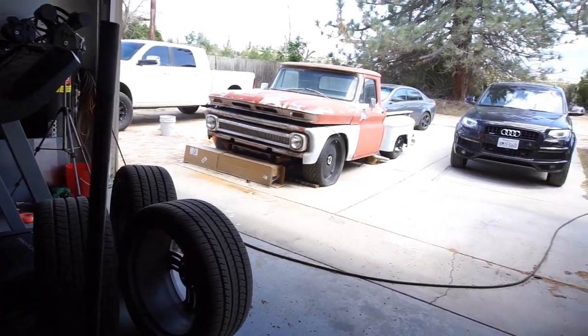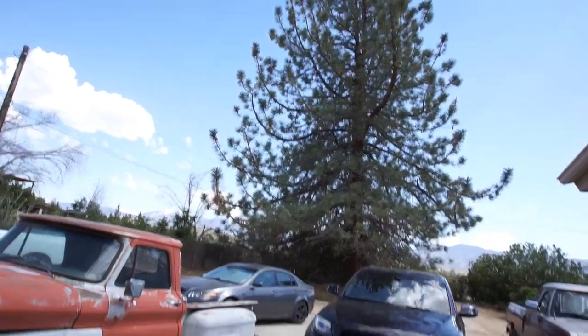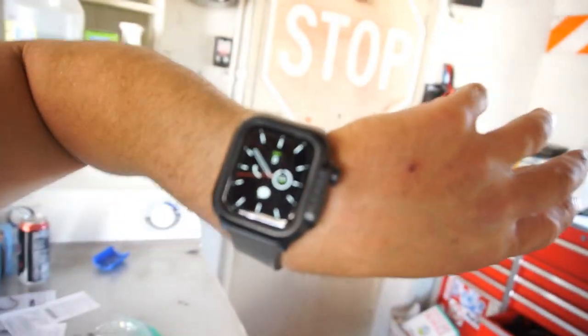Overall, they do fit — they clear the brake calipers, which is good, and actually clear them by more than the stock wheels do. I've got plenty of room between the caliper and the wheel. I also checked the torque since I just zipped them on with the impact, but that wasn't the issue. I don't think any of the wheels are bent, so I'll get the tires and wheels balanced and go from there.